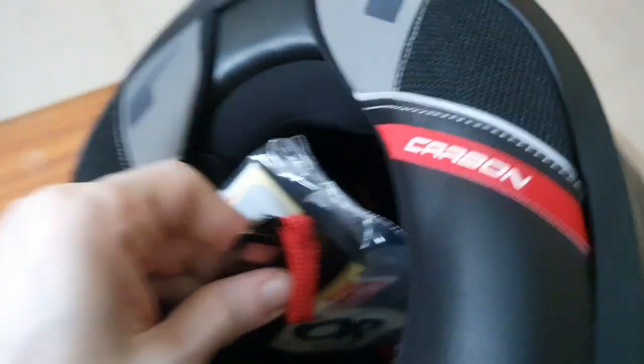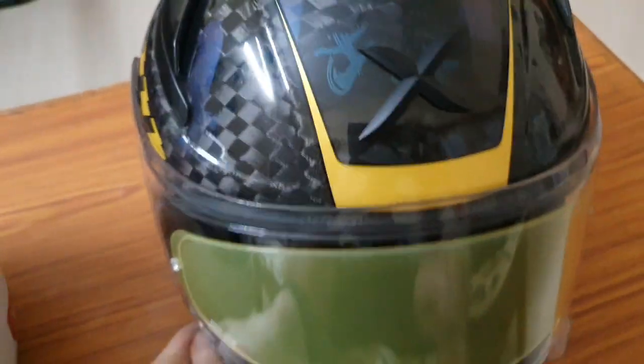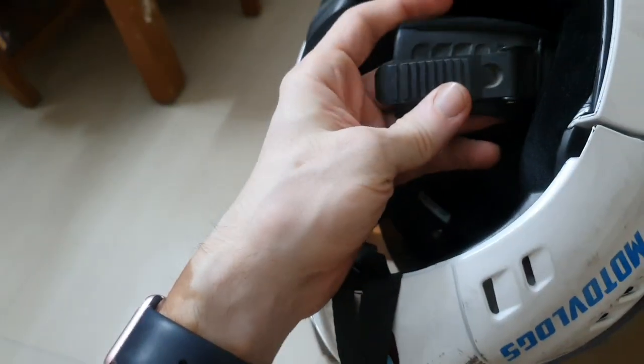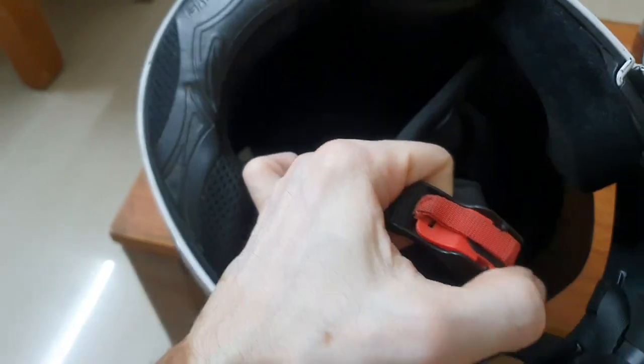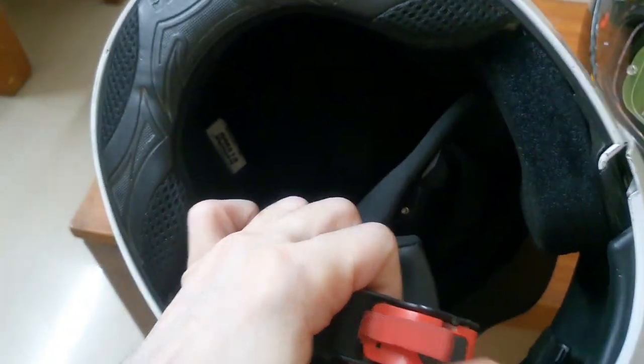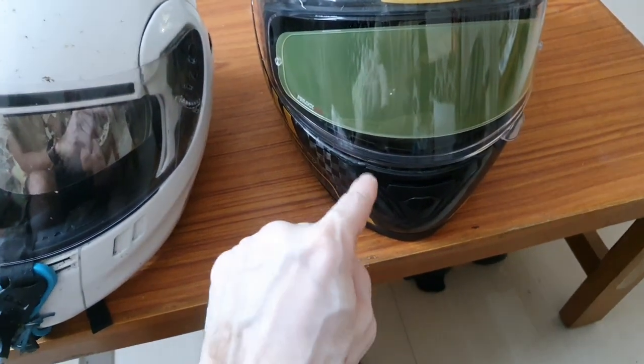This helmet comes with a double D-ring mechanism, which is mandatory when you take part in racing events because it is supposed to give better safety in the event of an accident. The usual mechanism — the quick-release buckle — is considered less safe compared to the double D-ring provided in this helmet, so that is another advantage.